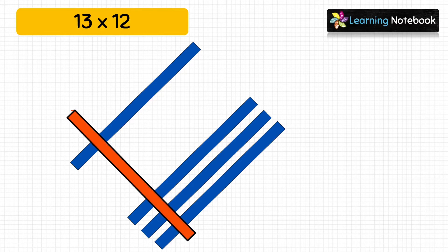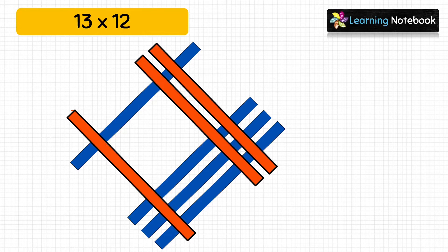We will paste one orange strip to represent the digit at tens place, and then we will paste two orange strips to represent the digit at ones place which is 2. Now these orange strips are meeting blue strips at different places. So let's see how to count these number of meeting points.